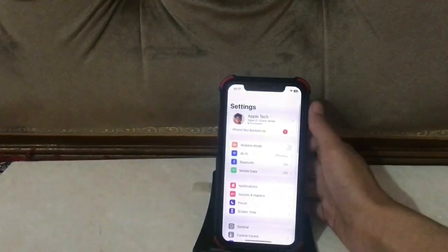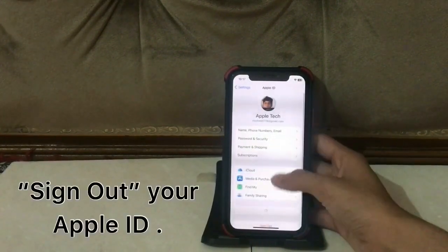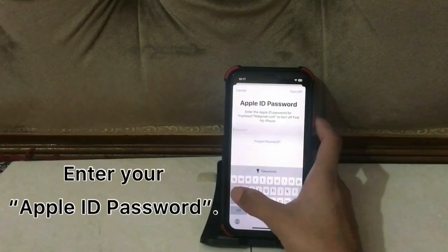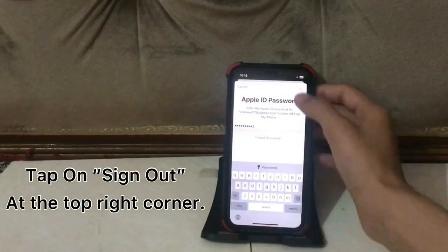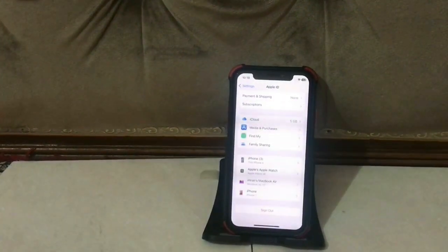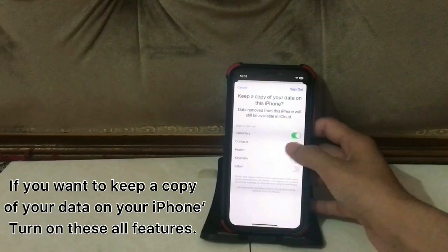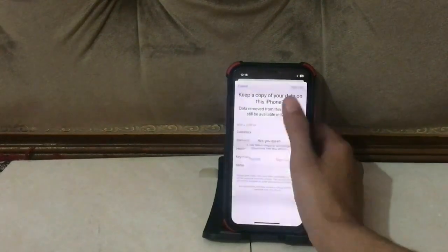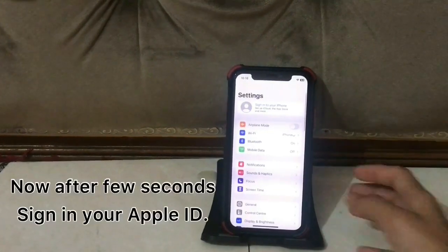Solution five: go to settings and tap on your Apple ID username at the top of the page. Sign out of your Apple ID, tap on Sign Out, enter your Apple ID password, and tap Sign Out at the top right corner. If you want to keep a copy of your data on your iPhone, turn on those options. Tap Sign Out to confirm, then after a few seconds sign in to your Apple ID again.